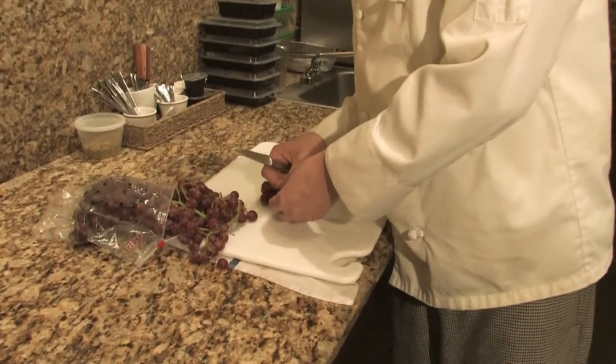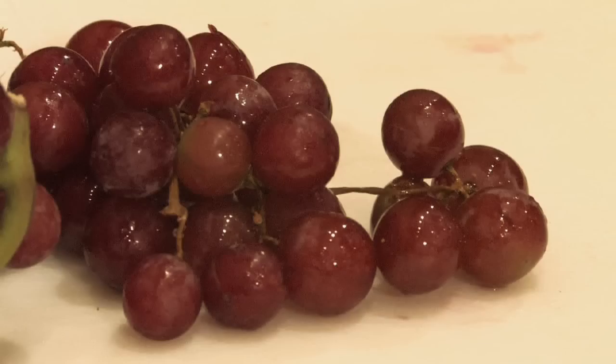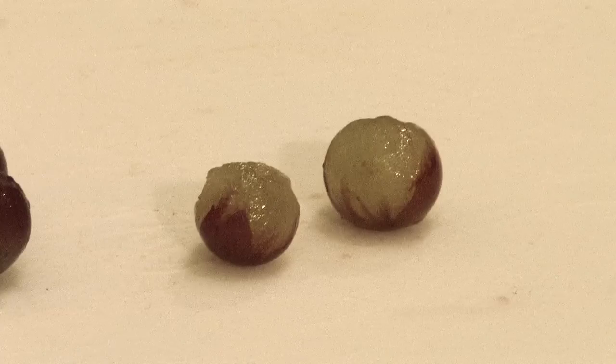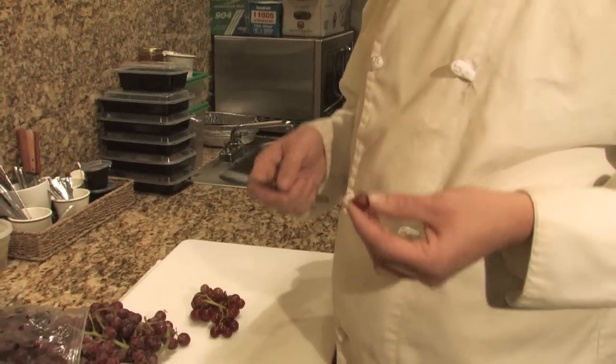It is a time-consuming ordeal to peel a grape, so I don't do it that often, but some people do request it. One of the reasons is digestive problems. Another is if you're going to smoke a grape, you don't want the skin on the outside. And the other — maybe you don't like the flavor, you don't like the texture, something like that.